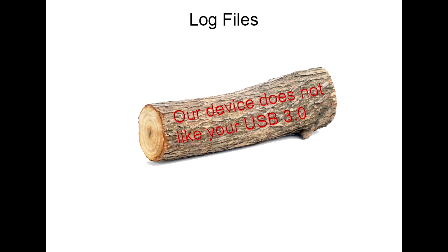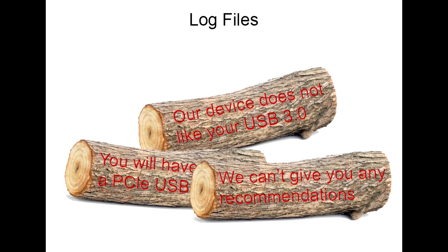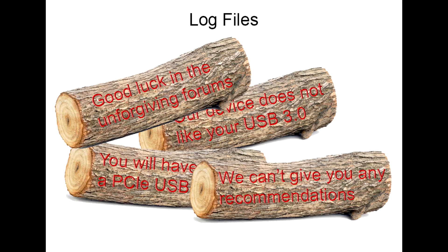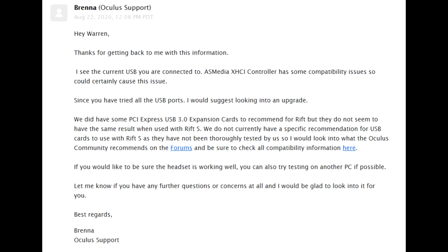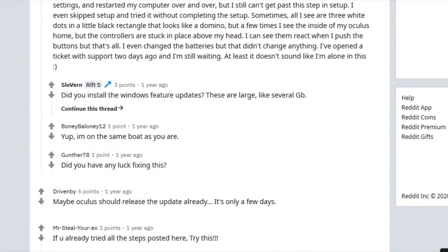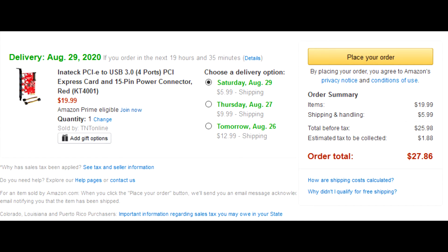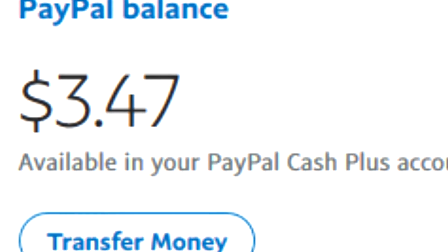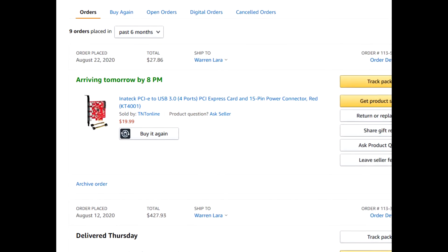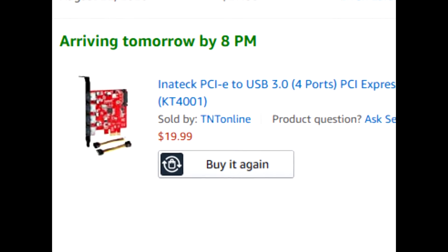The next day Oculus messaged back and said their logs show that their product doesn't like my USB 3.0, and I'll probably have to buy a PCIe USB 3.0 card for it to work. They couldn't give any recommendations because they haven't done any testing, so have fun getting recommendations from strangers on the internet. So I went browsing forums looking for people who had the exact same issue and resolved it by buying a PCIe card. It's $30 with tax and shipping. Luckily, my friends Sally and Hector were cool enough to front me the money to go to Amazon and buy this card that I freaking hope works.